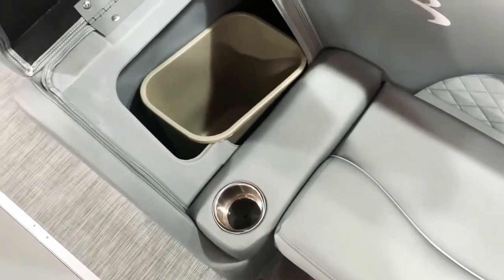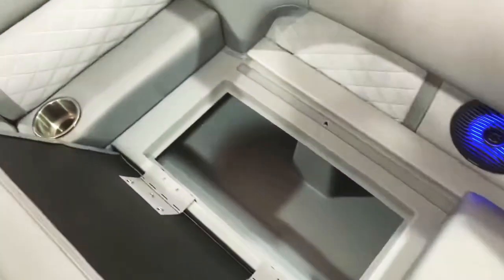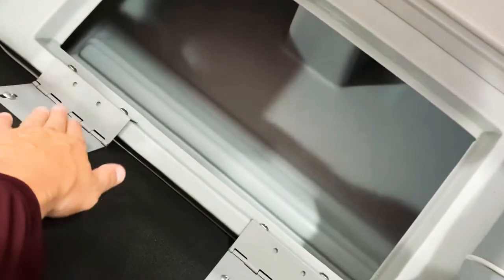Storage underneath these chaise lounges here. You can see the garbage can built right into there — a perfect spot for a garbage can. Take a look at the powder-coated hinges and the maintenance-free composite seat bases.